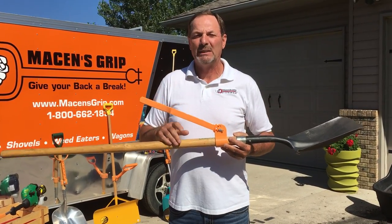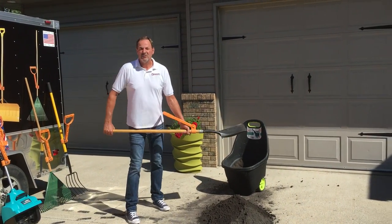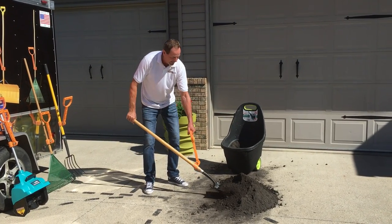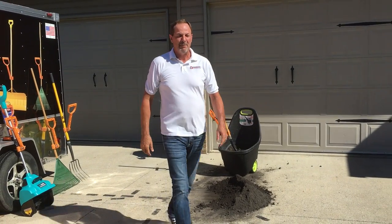Let me give you a quick demonstration in some black dirt. Here's the conventional way of shoveling — bent over, straining my back. Here's with the Mason's Grip. No bending over, no strain on my back.